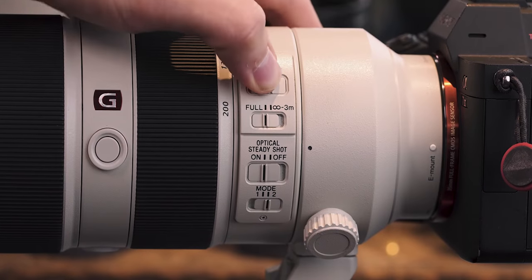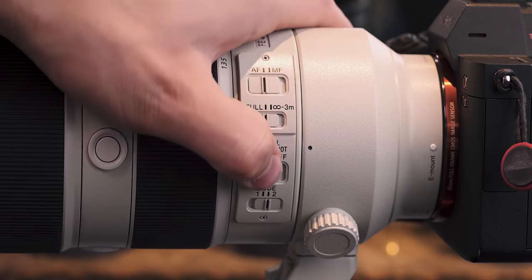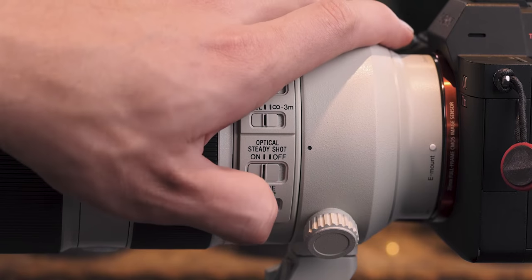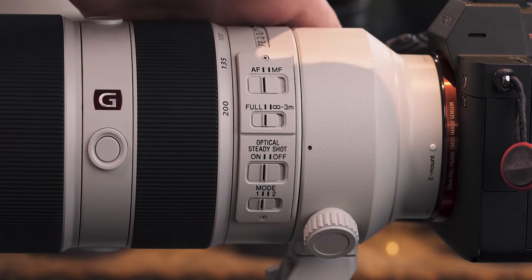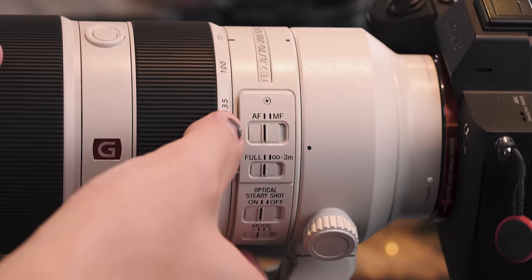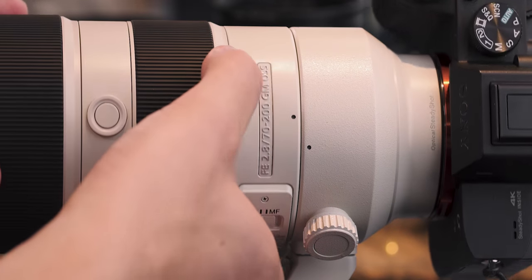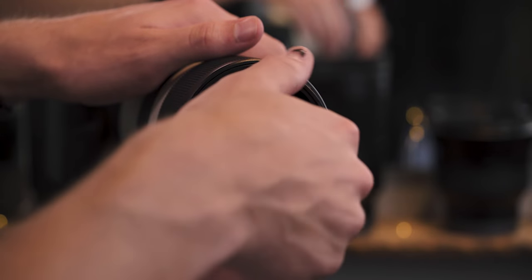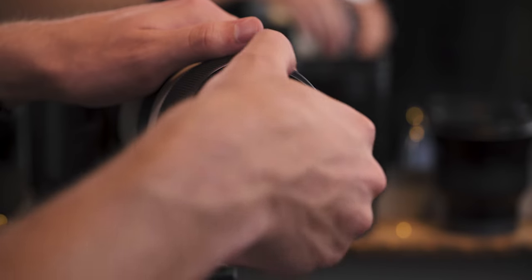You'll notice on the side of the lens there are a few switches — all the standard ones like your focus limiter, your manual focus toggle, as well as your different stabilization modes. There are also three separate reprogrammable buttons that all do the same thing. I have mine set to focusing so that it's another area where I can use my back button autofocus on the camera. The front element is a 77mm filter thread, which is very standard and easy to find filters for.